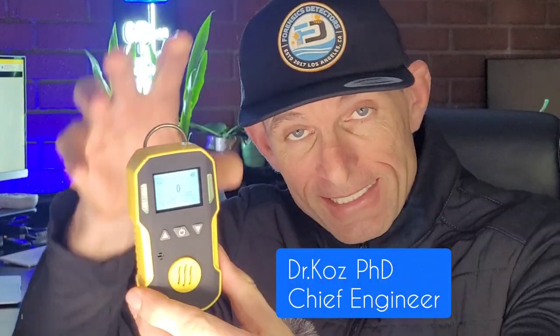Welcome to Forensic Detectors. I am Dr. Kozy, gas meter, gas detector, and today we are talking about a very unique unknown gas called carbon disulfide — CS2. So you have two sulfur atoms. Sometimes people call it carbon sulfide or carbon bisulfide, like a bicycle. You've got two sulfur atoms connected to the carbon atom, CS2.